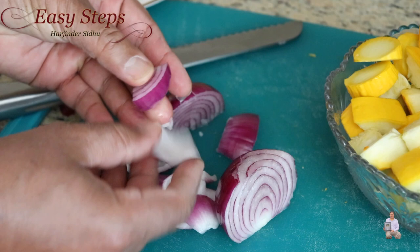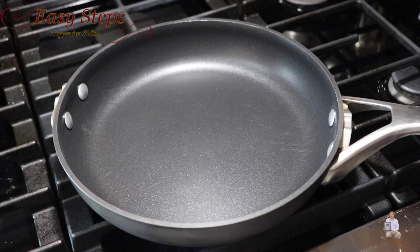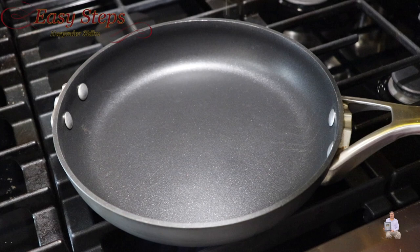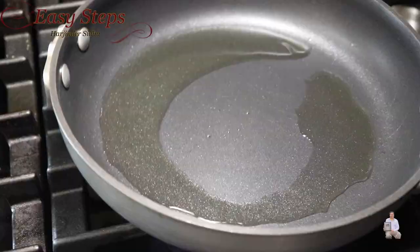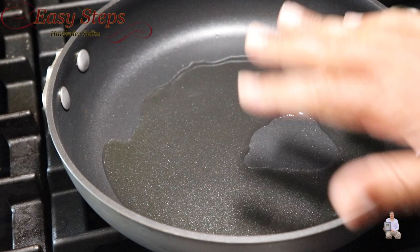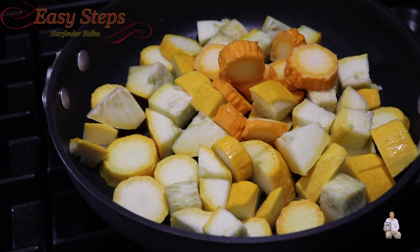Start the burner and get a fry pan. I'm going to use olive oil — if you don't have olive oil you can always use vegetable oil, about two teaspoons. You need enough oil to cover the bottom. As the oil starts to heat up, add the yellow squash on high flame and cook it for three to four minutes.